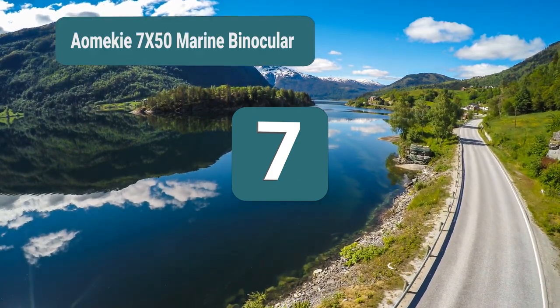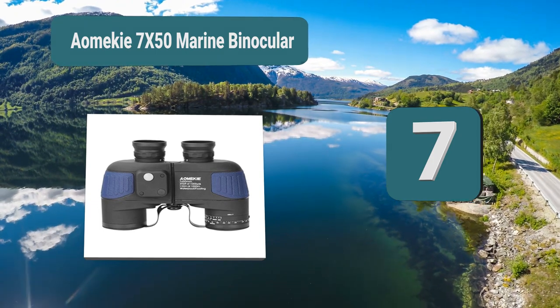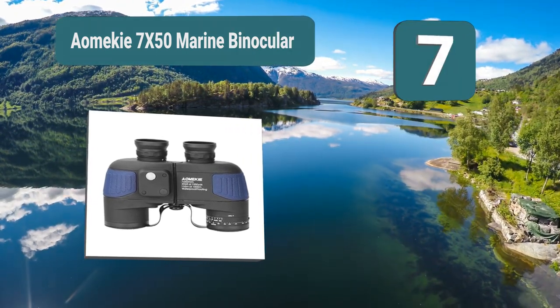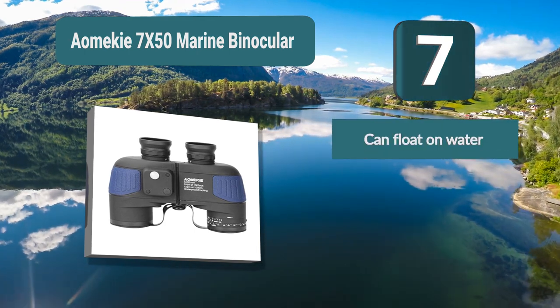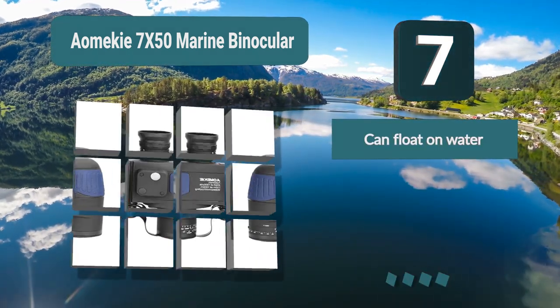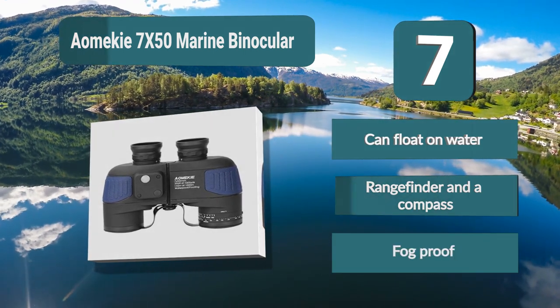Number 7: Ohm Key 7 by 50 Marine Binocular. The 7 by 50 spec is standard for the industry, as it allows a lot of magnification and light to pass through the lens without being too bulky. These binoculars come with a range finder and a compass for extra navigation. They have a durable rubber armor coating and inside are filled with nitrogen.